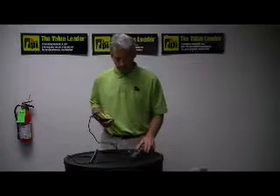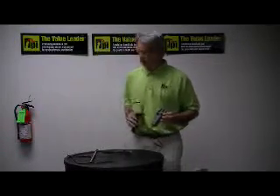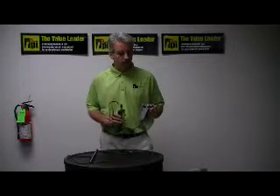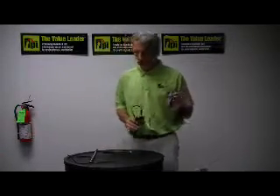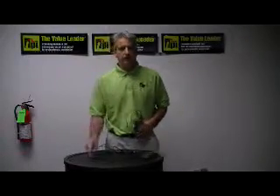This particular unit can display different units of measure and it also has two different styles of measurement. You can use this vane style anemometer or you can use the hot wire type.